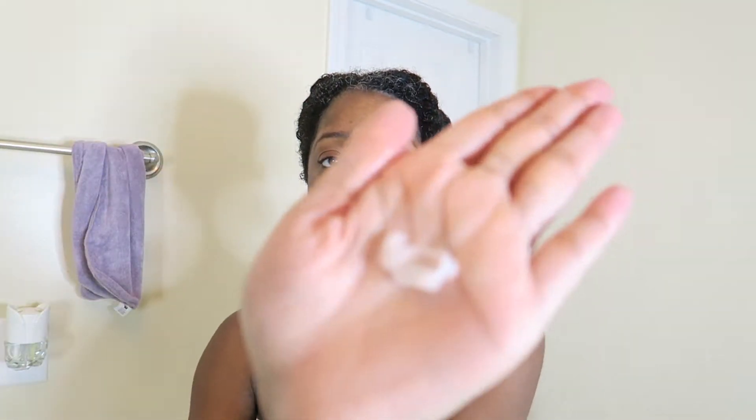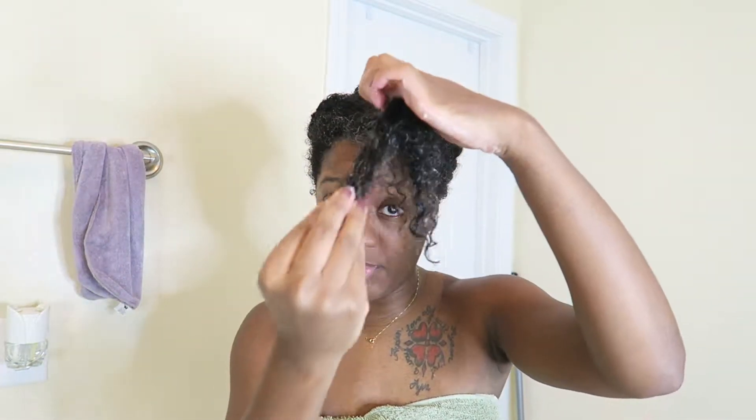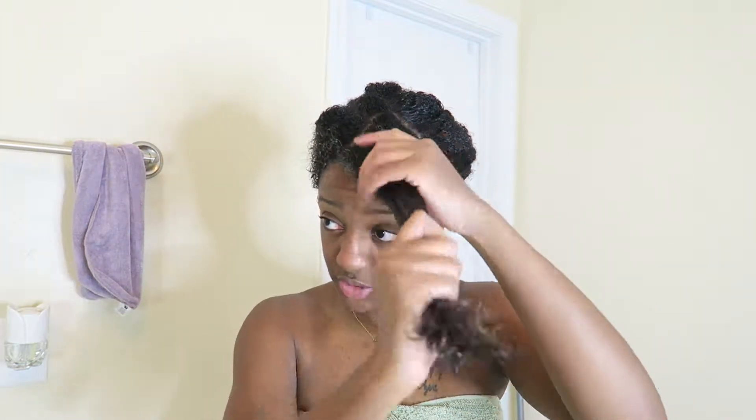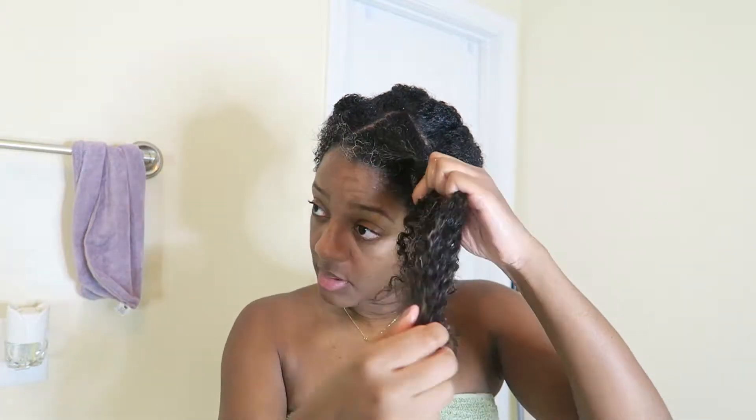Ignore my nails, but that's the consistency. It is very light. Smells absolutely amazing. It's not thick — when you rub your hands together, it gives you kind of a creamy consistency. I applied a good amount to each section. I still see quite a bit of frizz, but again, it is just the leave-in conditioner. I'm hoping the Twisting Soufflé will take care of that frizz. It is very creamy, very light, not heavy. It doesn't necessarily feel like a butter — it feels more like a creamy gel. And the smell is amazing.